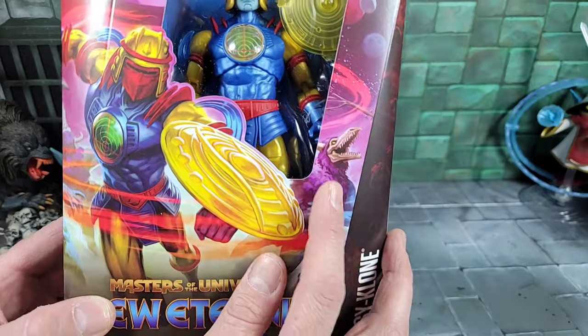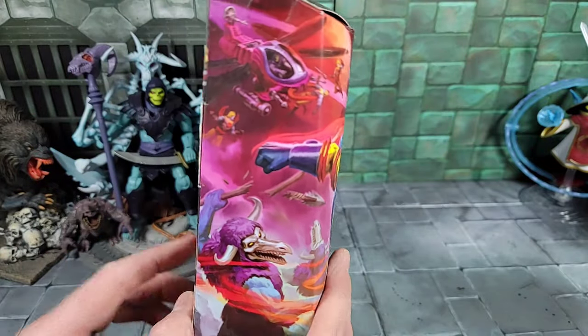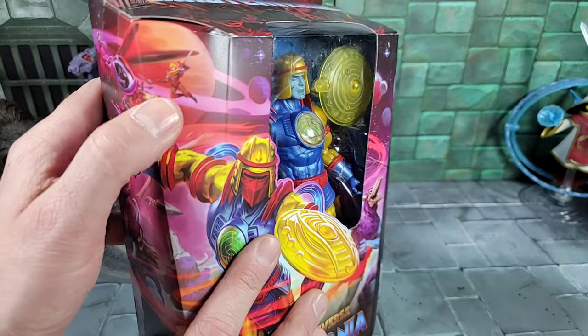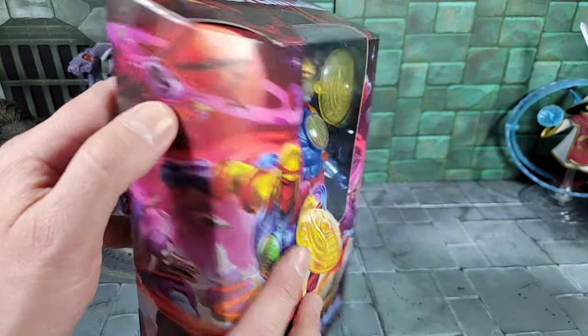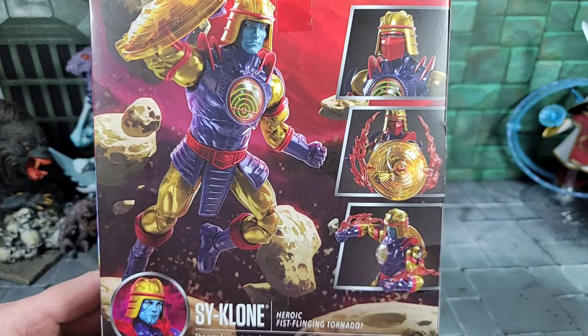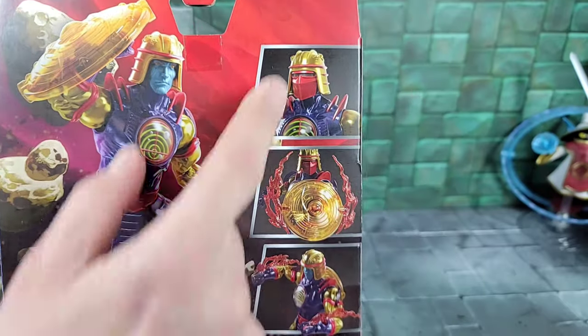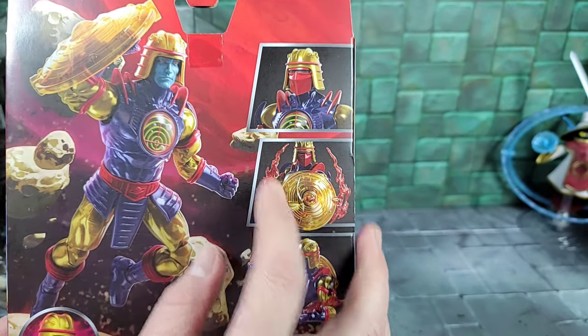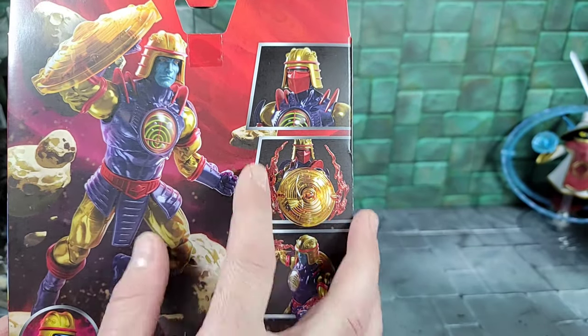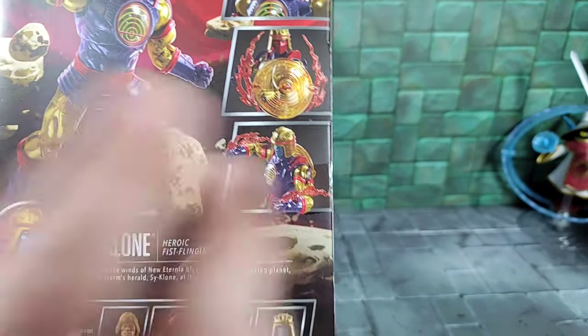They're teasing the skeleton warrior on the packaging. Flipping it around, I can see a couple other Cyclone characters and the Flight Fighter — I remember having that as a kid. On the back of the box there's Cyclone with his face mask, and check that out — there are some kind of cyclonic fire effects that look like they go on the shield and both hands, similar to the Thunder Punch He-Man. That's awesome.